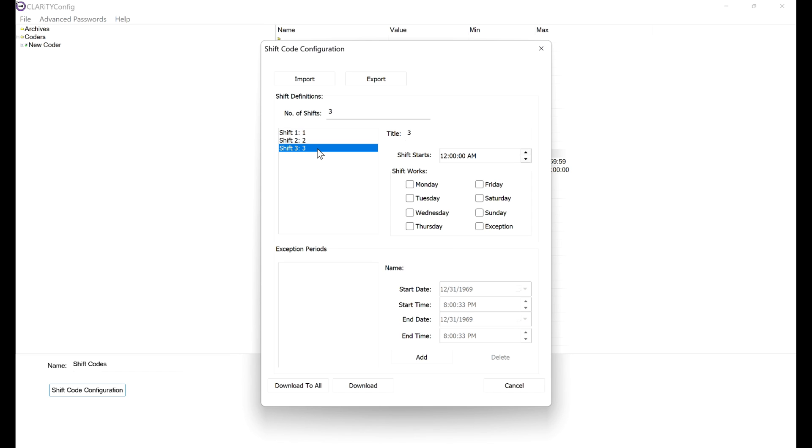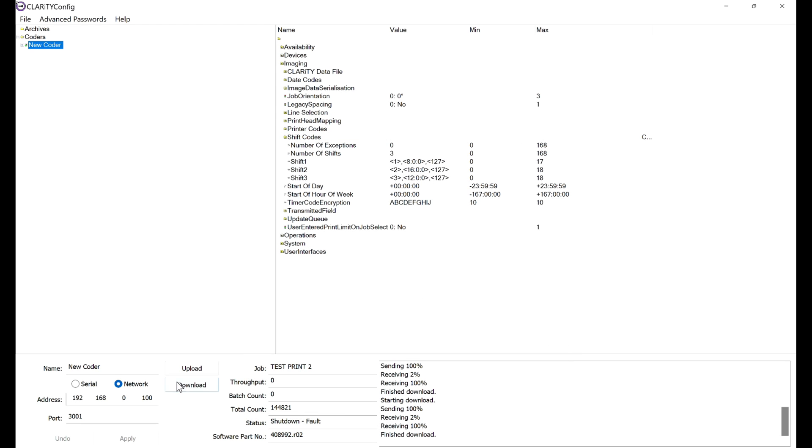The final thing we have to do after setting the times is tell it which days of the week this is going to work. We're just going to select every day of the week to cover all our bases — even if they only run Monday through Friday, it doesn't matter. Select every day, then hit OK. It's going to download to the coder. Download it again just to be safe.